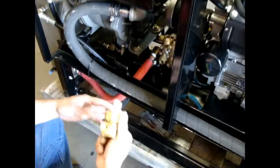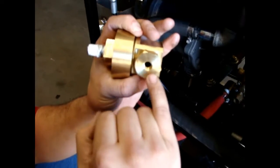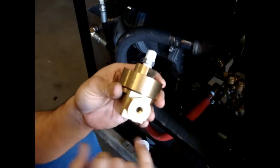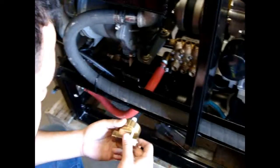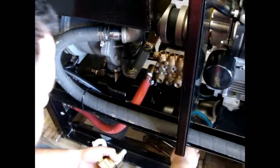Now we can reinstall it back to the pump. Before installing, always make sure you know which way your check valve is going. This one is going to be out, and this one is going to be in. You can tell the difference from where the steel sits, or you can mark it if you want.